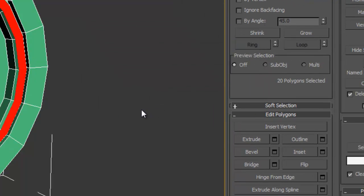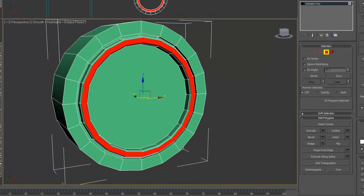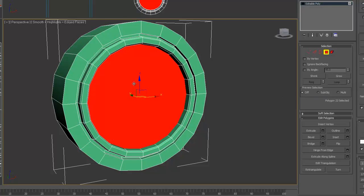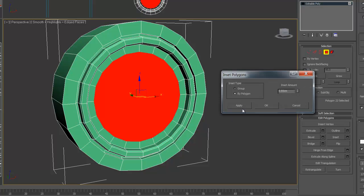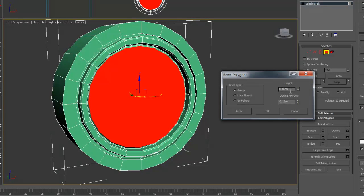Okay, now you want to select this face, inset it, bevel.